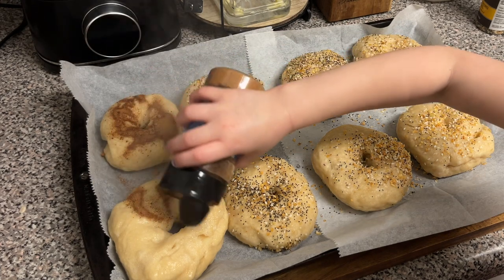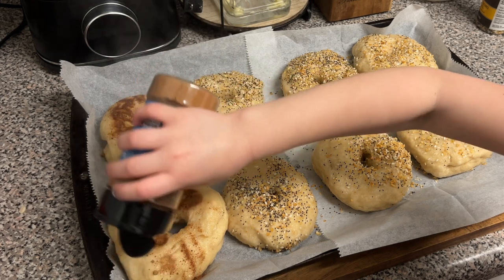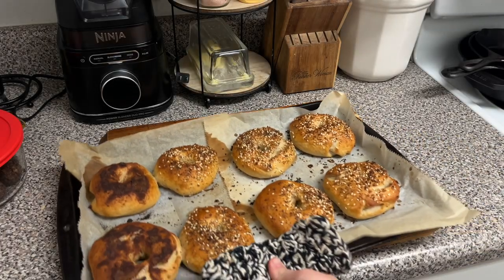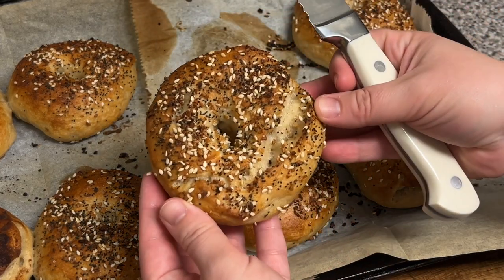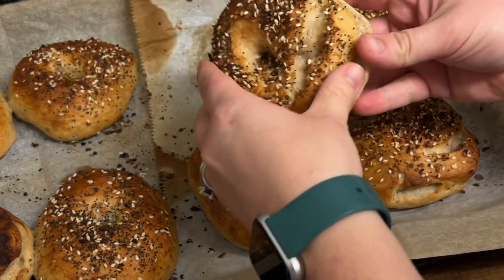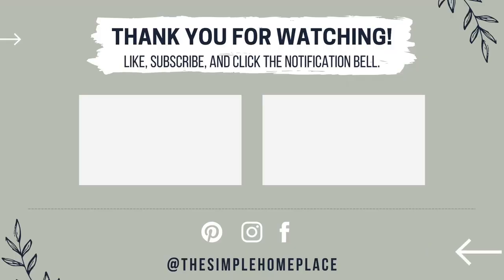We put everything bagel seasoning on ours — we call it 'bageling seasoning' because that's what my youngest daughter called it for the longest time. You could do cinnamon, cheese, whatever your heart desires. These are absolutely delightful. You can customize the flavor however you want. This is another one of those Fresh Jacks seasonings — a maple sugar seasoning that's so good, and my daughter wanted to put that on there. They're absolutely beautiful and absolutely delicious. That wraps up our day in the kitchen. Thanks so much for being here. If you want to see more videos like this, make sure you subscribe to my channel and hit that bell notification so you're notified every time I upload.